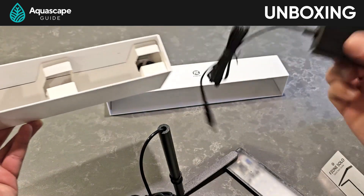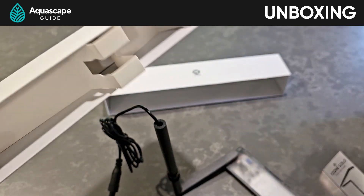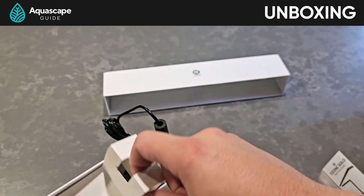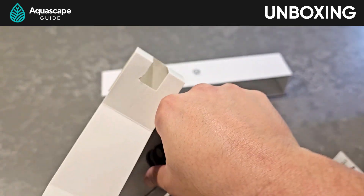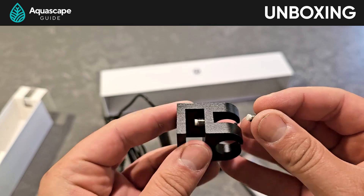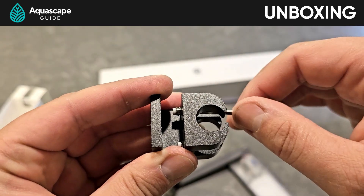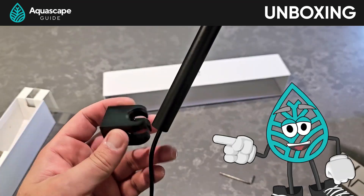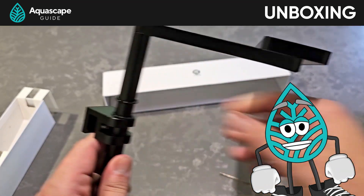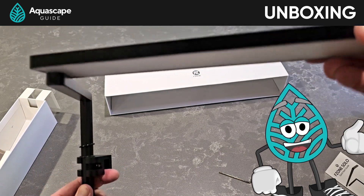In the box we have a standard US plug that just plugs right in. We also found a little screw that probably belongs to the aquarium mount — along with a little Allen wrench. We'll just screw it back in so we don't lose it. Then the whole light just slides right into the mount, and the mount attaches to the tank. Super simple. Definitely loving how easy this is.